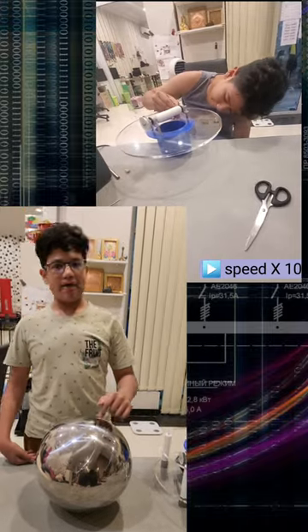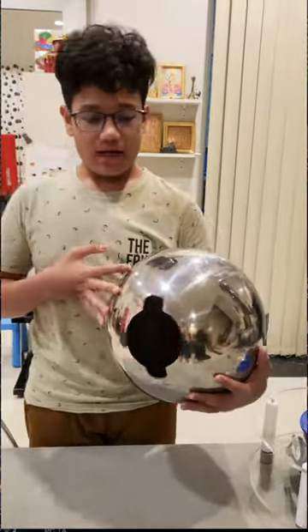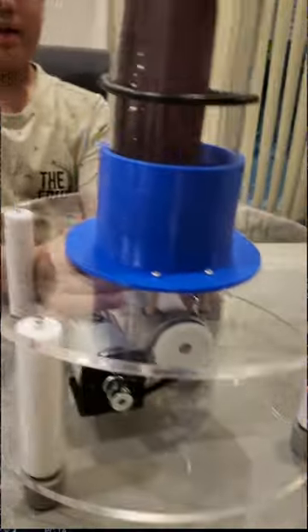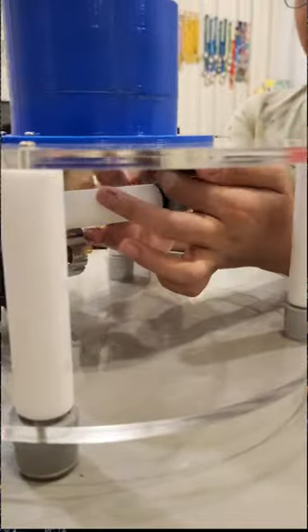This is the metal dome that I will need for my Van der Graaff generator. As you can see, I needed my father to help me cut this metal dome. I am going to unscrew my pillow block, and now I can attach my belt into the Teflon roller.